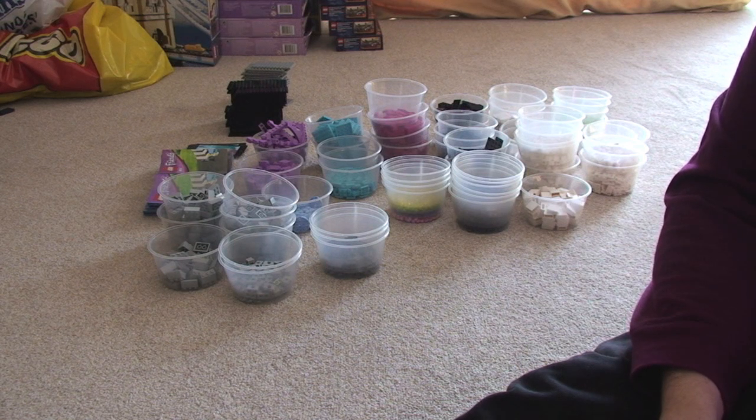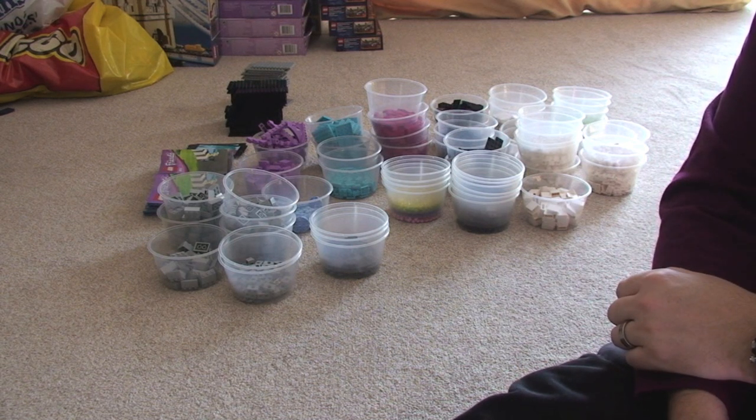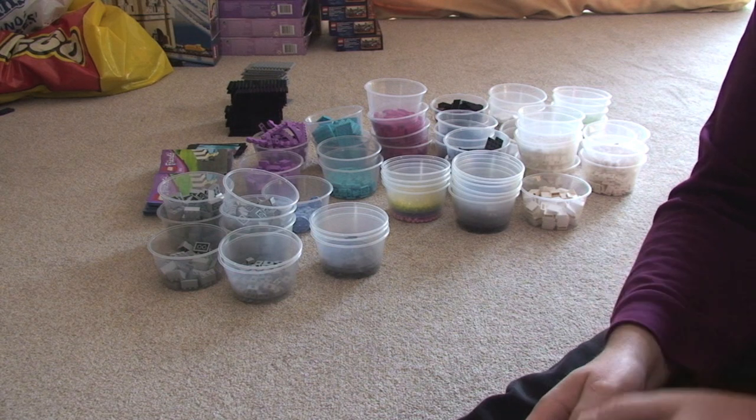I'm not going to go through the process of showing you how I put it onto BrickLink in this video — I will do a separate video at a later date for that. What I will do is quickly show you one of the plastic containers, just as an example of what I use to store my pieces in. I'll just go and get one of those now.